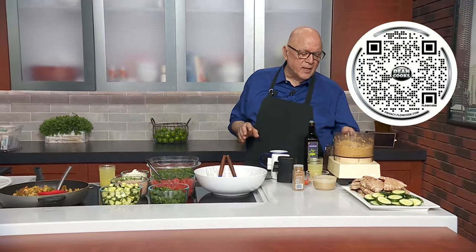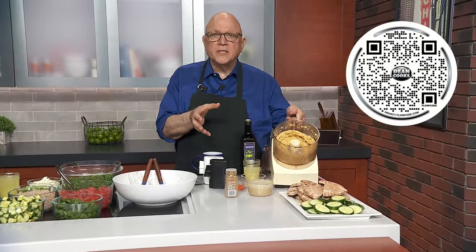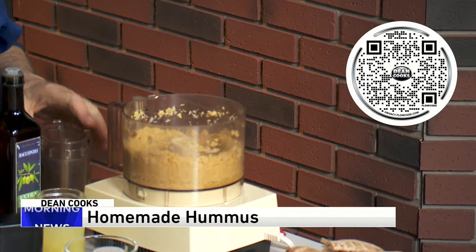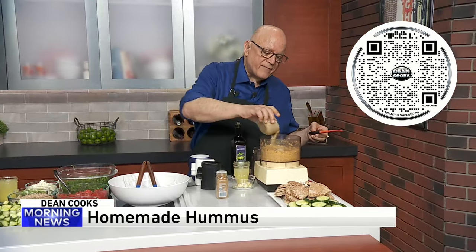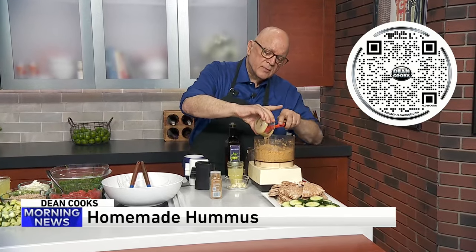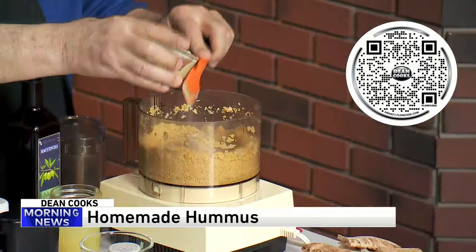Hummus is pre-made in the stores and it's okay when you buy it in the store, but not like homemade. I took a can of chickpeas — garbanzo beans — rinsed them, put them in the food processor. You can also do this in a blender. Into this also will go about a half a cup of tahini, which is ground sesame. It has an incredible, nice, nutty taste.